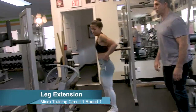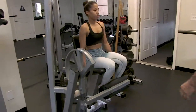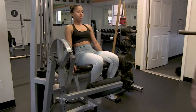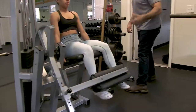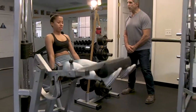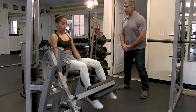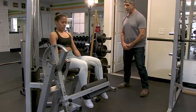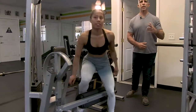The third exercise is going to be a leg extension. Hop in there, lean back, knee up against the pad. Continuous motion — one, two, three, four, five — pick up your pace — six, seven, eight, nine, ten. Five more — one, two, three, four, five. Go ahead and rest for about twenty to thirty seconds, then we start this process all over again.